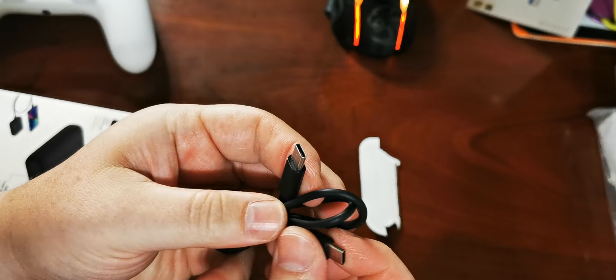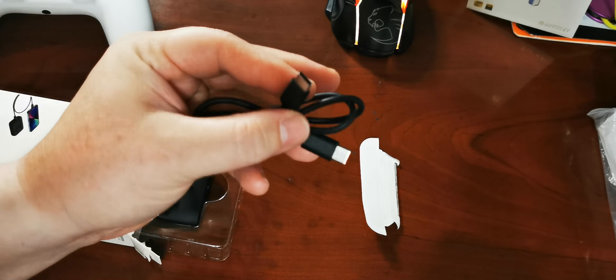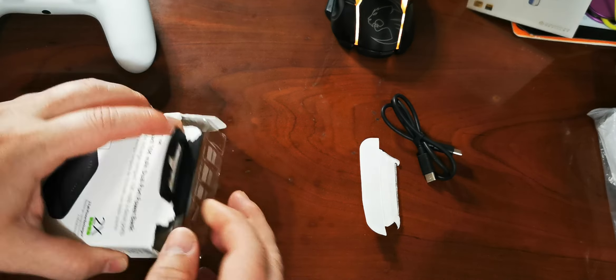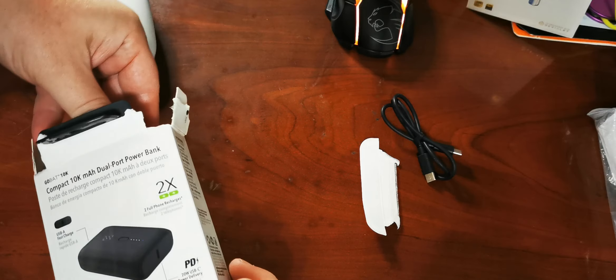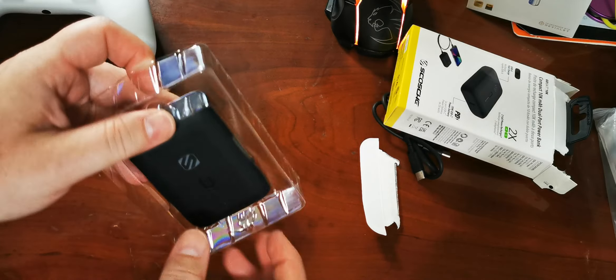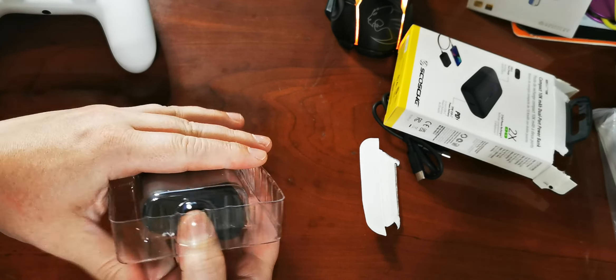So it does come with a USB-C to C cable. That is, first off, a nice win in my books. The fact that you get a C to C cable tells me it's going to be, as it shows on the box, power delivery. That's neat, because I'm trying to get rid of anything micro-USB or whatever else — just USB-C. Seems to be the standard.